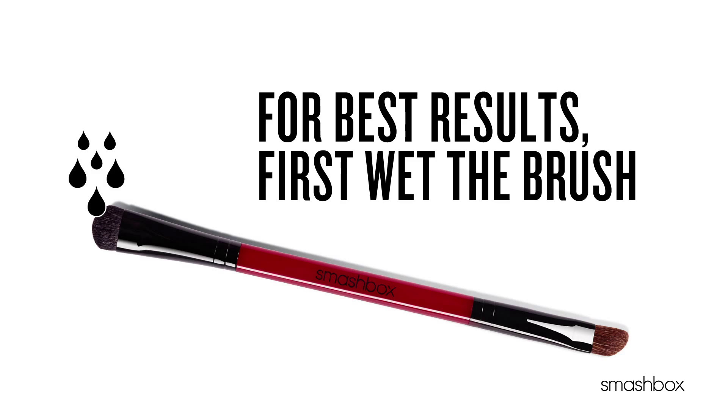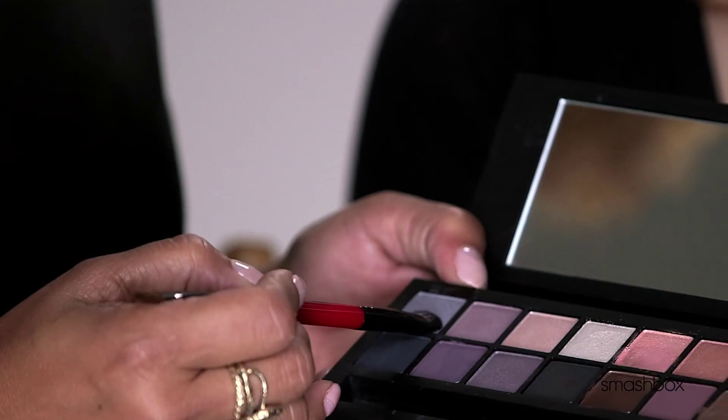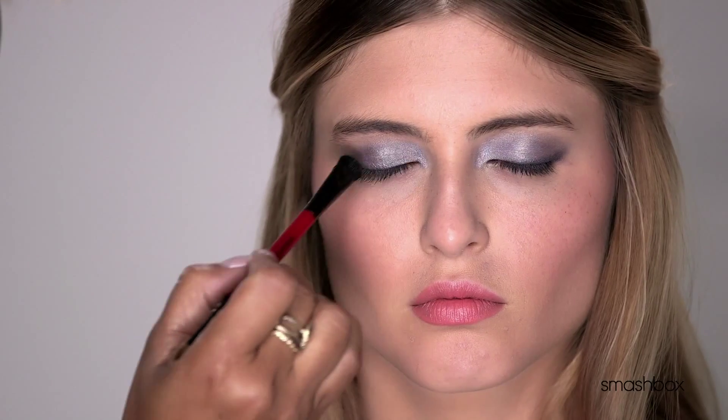First, wet the brush, then press it against your hand or tissue to remove any excess water. Then dip the damp brush into the pan. We recommend a damp brush versus a wet one. And voila, perfect color.